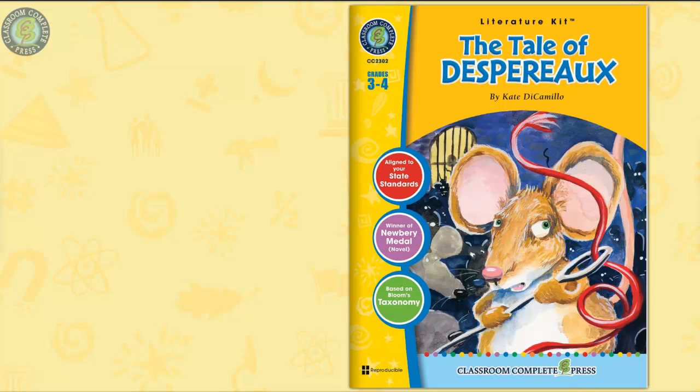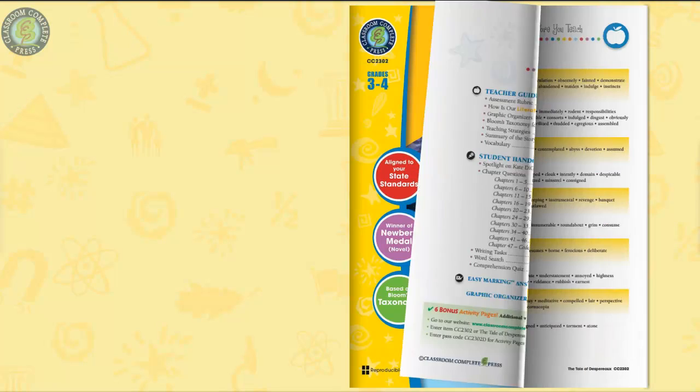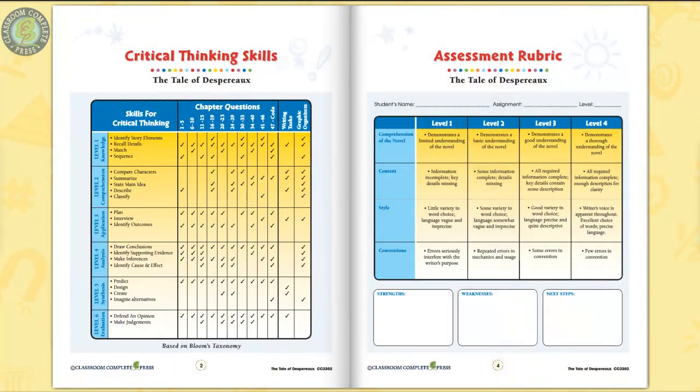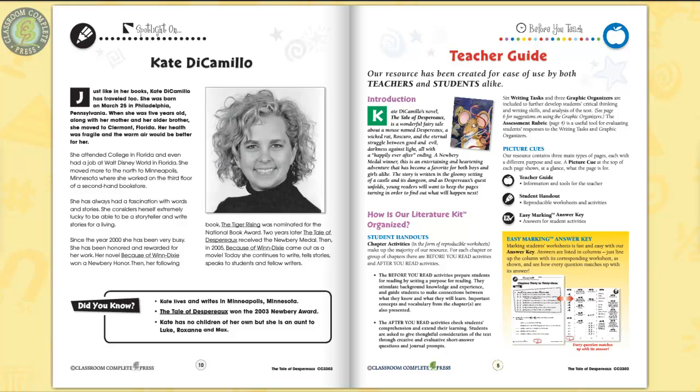This literature kit on The Tale of Despereaux by Kate DiCamillo has response questions and activities that are great for guided reading and independent work. 55 pages chocked full of before-you-read worksheets for each chapter section, along with vocabulary prompts to prepare your students for the reading, with rubrics, teacher guide, and author biography.